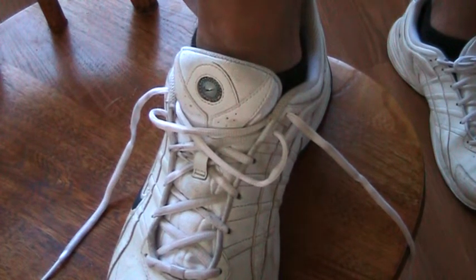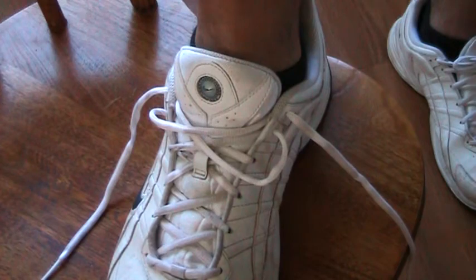Hi, my name is Coach Farrell and I would like to show you how to tie your shoes. If you ever happen to have your shoes untied, just remember these couple things.